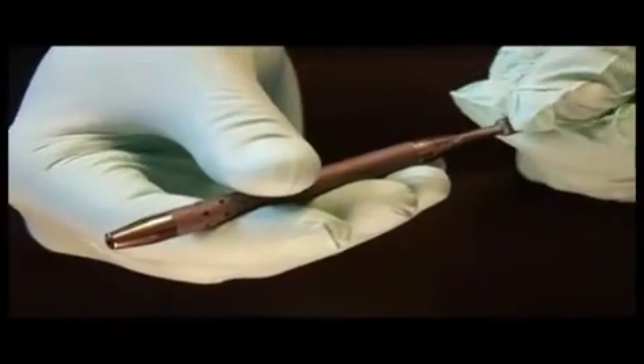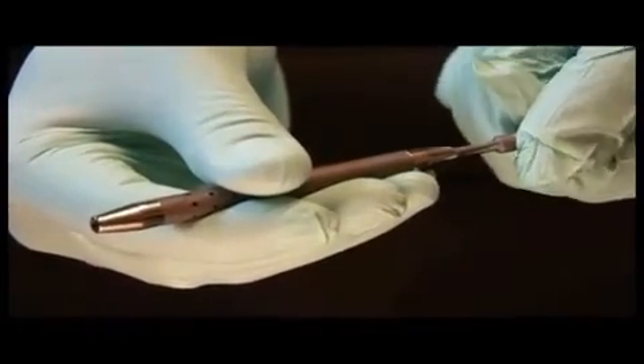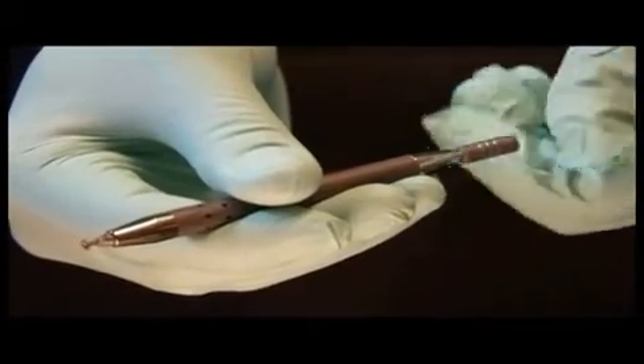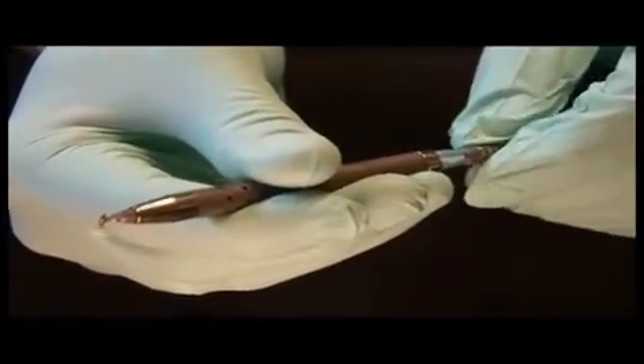The Mastel President features a free-floating design. Initially, the retracted blade is locked in position. To release, hold the body firmly and twist the thimble clockwise until free. Advance to the fully extended position. Continue clockwise until the mechanism is locked. This is the in-use position.